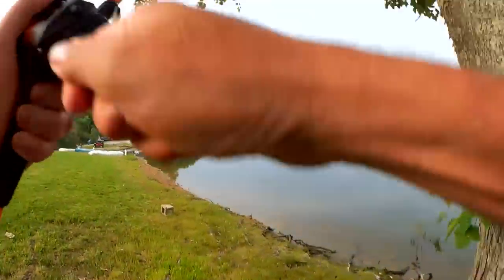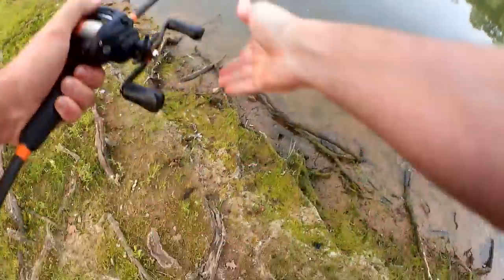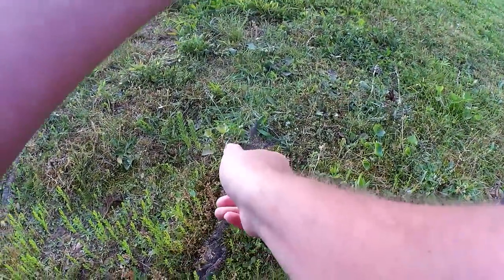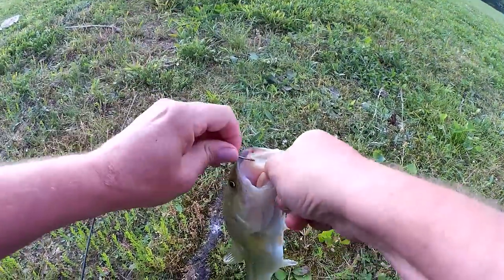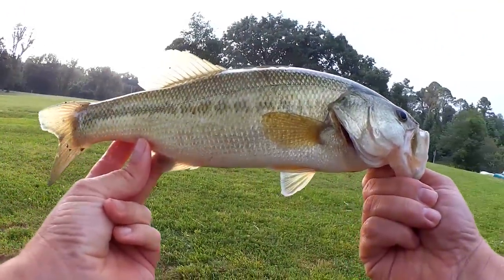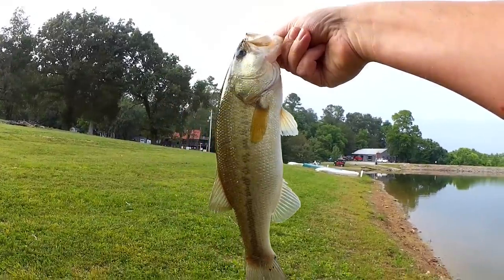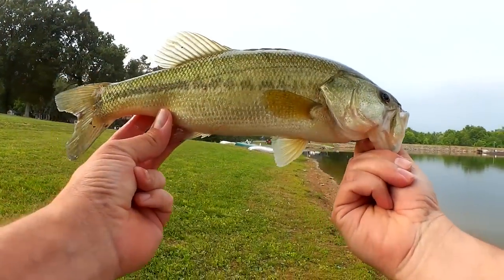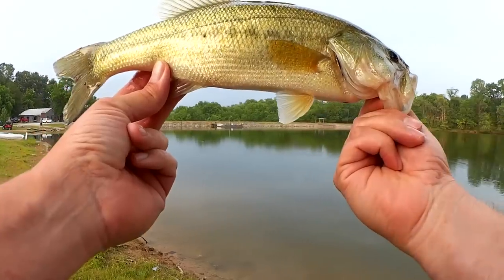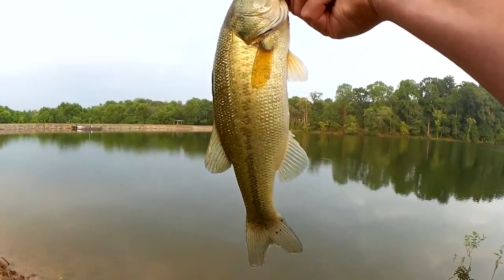Fish! There's a nice little bass. There we go — nice little bass here, maybe three quarters of a pound. Got him on that baby brush hog while I'm fishing for catfish. As soon as it hit the water he went for it. Good looking bass here, let's let him go.